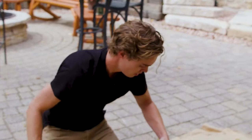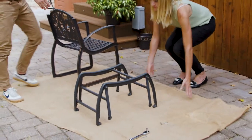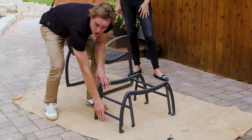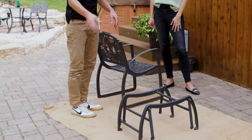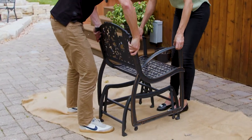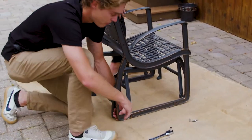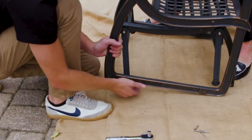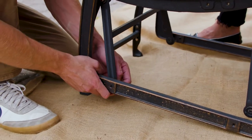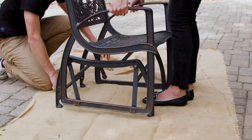Once the swing arms are hand tightened, the next step is to attach the seat to the swinging mechanism. Remember that the brace nearest to the ground will be the back side of the glider bench. Set the seat over the top, then attach the swing arm to the base of the side frame — this is where an extra set of hands comes in handy. Bring the bolt in from the inside and attach it through the threaded insert on the side frame, then do the same on the other side.